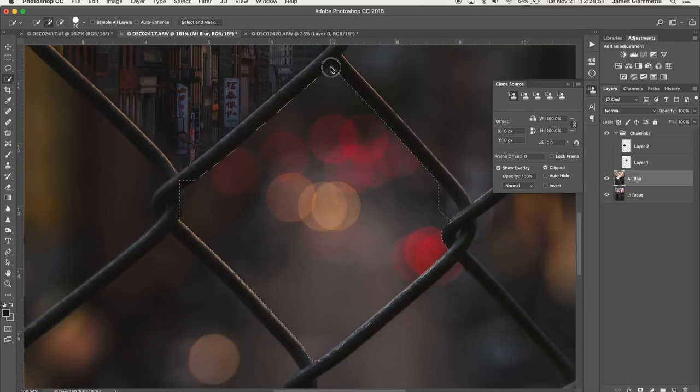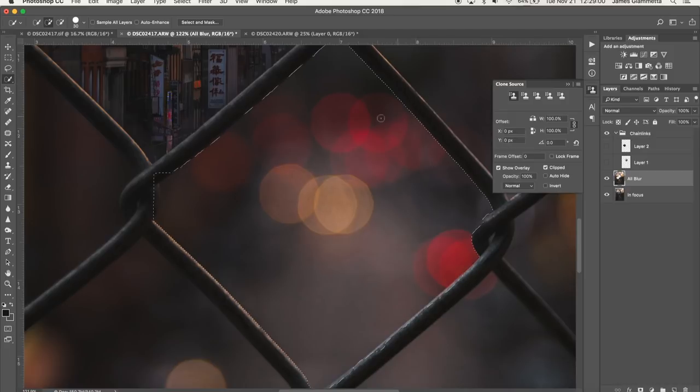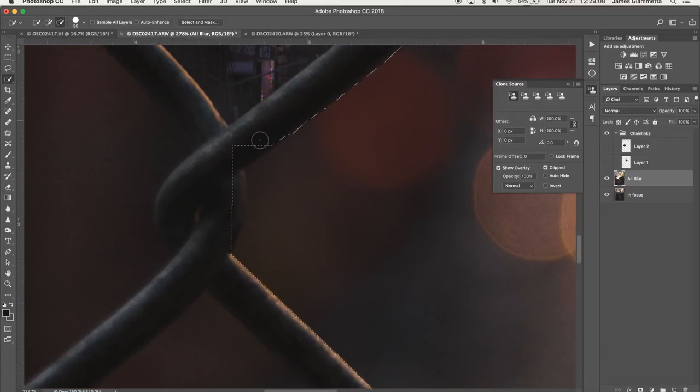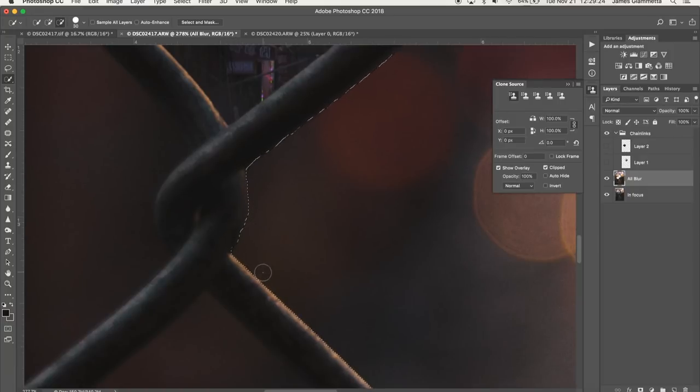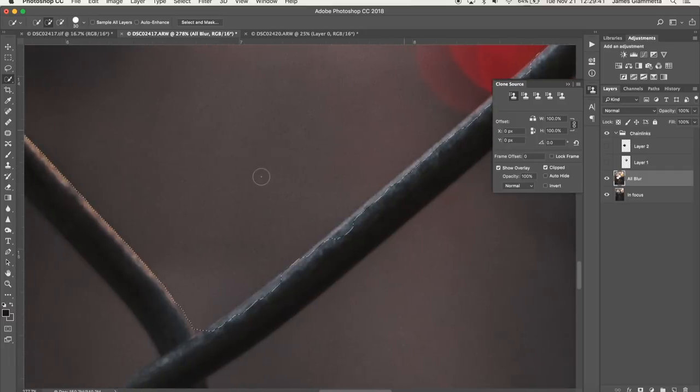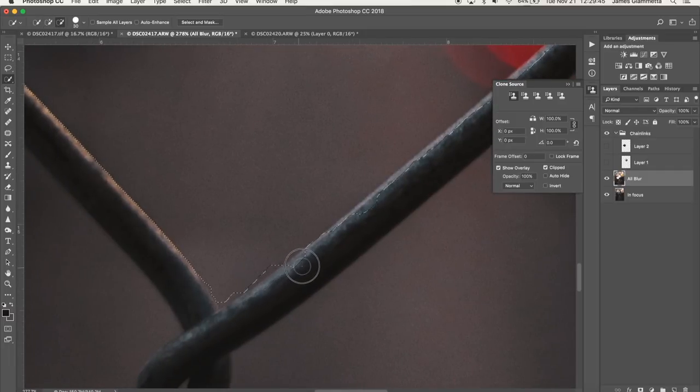We still have some more spots to fix. The right side edge looks good. We go to the left corner and make sure that's good to go, using the subtract tool to get rid of a small extra spot. The bottom of the selection we need to subtract a little as well, then go back to the add tool to make sure everything's back in properly. This chain link selection is quite tricky — if this was a really important picture I'd go more in-depth, but for a tutorial video this is good enough.